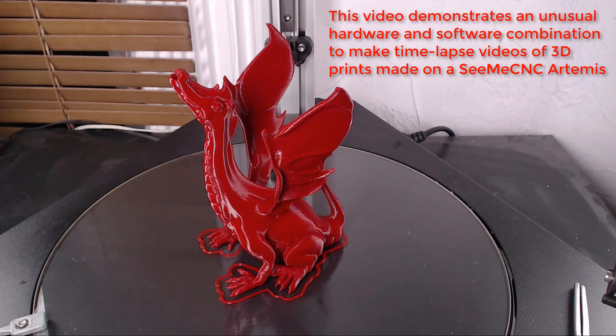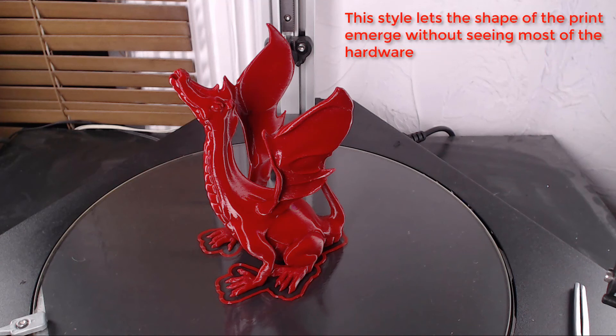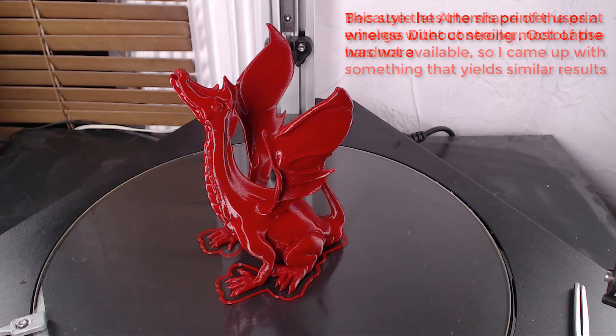This video demonstrates an unusual hardware and software combination to make time-lapse videos of 3D prints made on a CME CNC Artemis printer. This uses a technique similar to Octolapse, moving the print head out of the way for each layer change, so the shape of the print emerges without seeing most of the printer's hardware. Because the Artemis uses a wireless Duet controller, Octolapse was not available, so I came up with something that yields similar results.